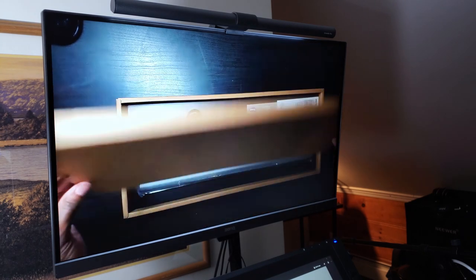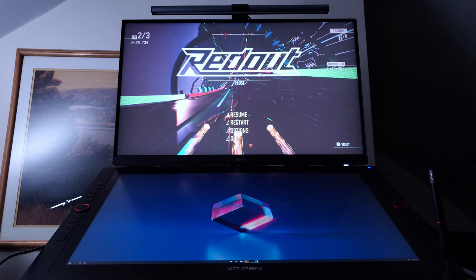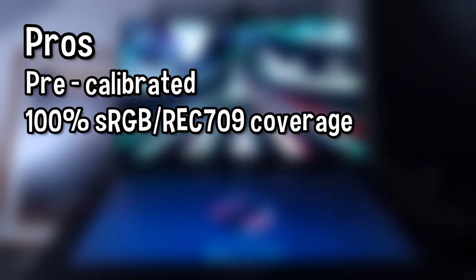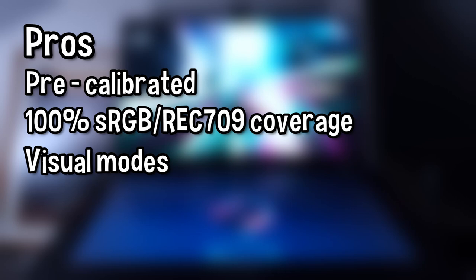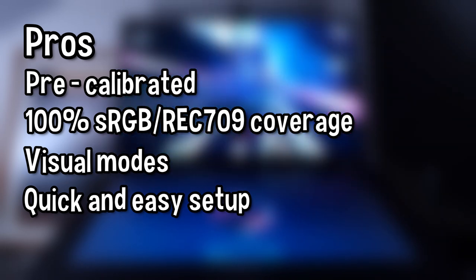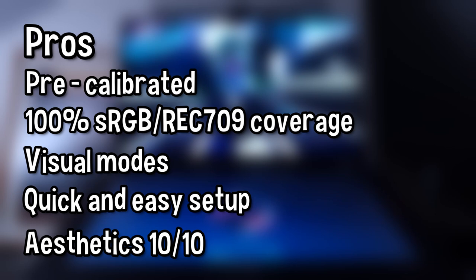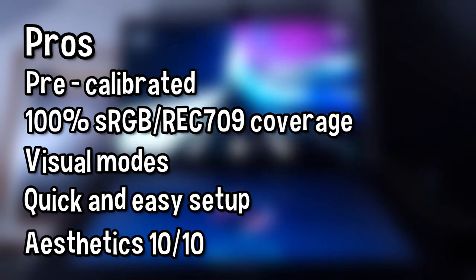I'll wrap this up with a list of pros and cons. Pros: it's calibrated out of the box and color accurate; it covers 100% of the sRGB/REC709 color space; it has different modes such as CAD mode, animation mode, and dual view — really cool. I usually keep it on sRGB or low blue light when working late. It's very easy to set up and use — it only took a few minutes to get used to navigating the menu. I really like how the monitor snaps into the stand; that's very safe and you don't risk damaging the screen. Lastly, it's aesthetically pleasing — I'm really liking this stealthy, toned-down gray look, which is a theme with a lot of their premium products.